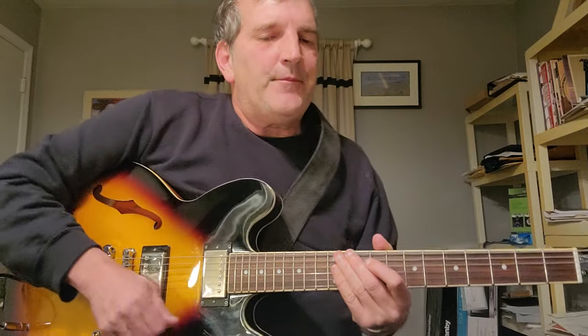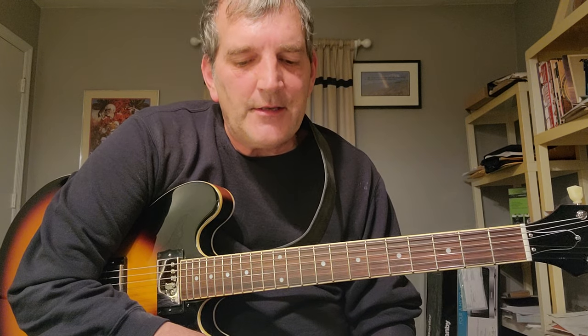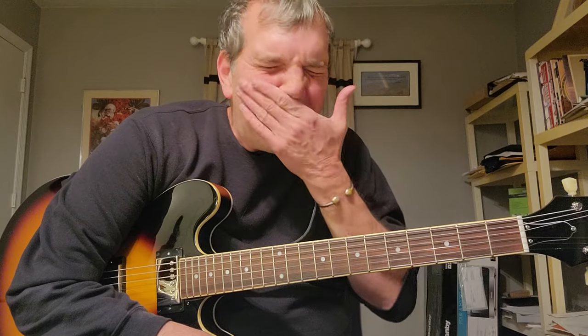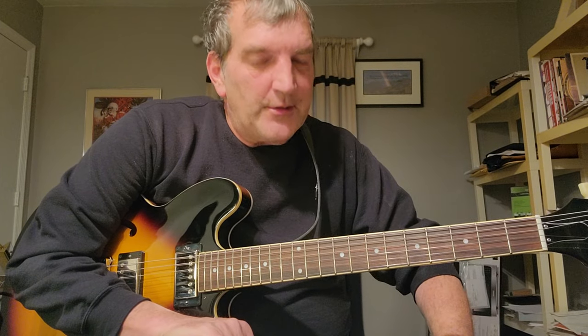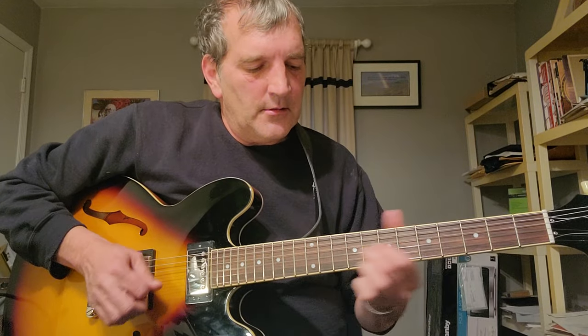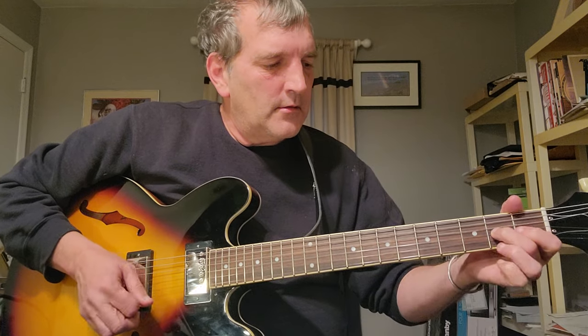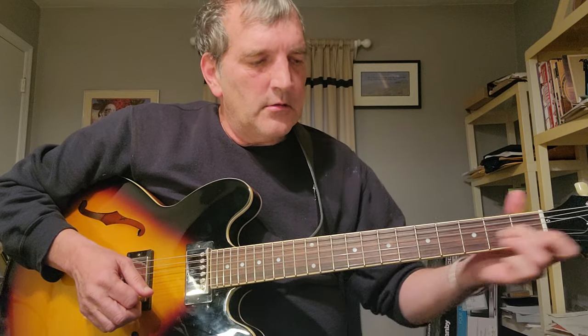Just keep in mind that the guitar player probably didn't play this the same way — I know for a fact that he didn't. If you listen to a live recording, the intro isn't even the same. So keep in mind you can phrase this however you want to. I tried my best to go note for note — it wasn't really the easiest thing to find on the recording. That was basically my interpretation of it. I'm just going to go slowly.